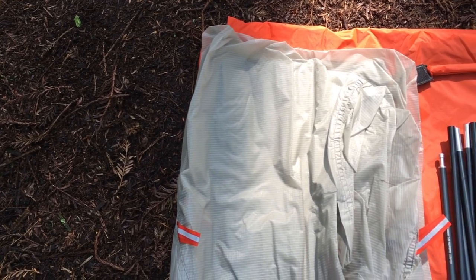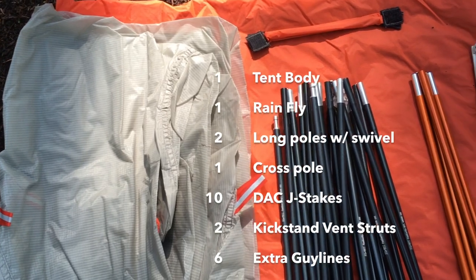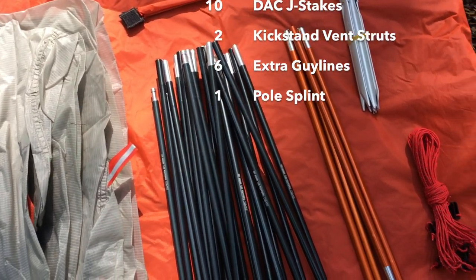Your Portal comes with a tent body, a rainfly, two long poles connected to the swivel, one shorter cross pole, DAC J stakes, two kickstand vent struts, six extra guy lines, and a pole splint.